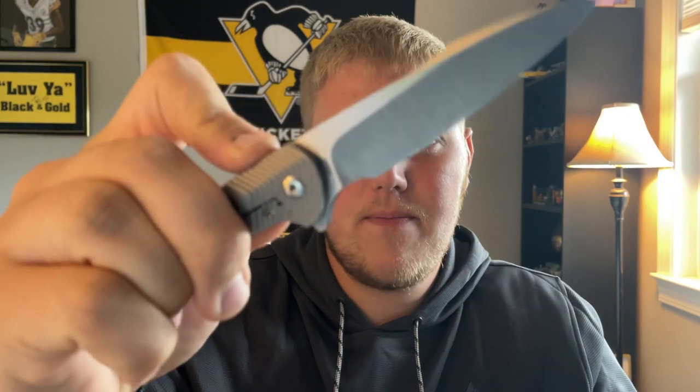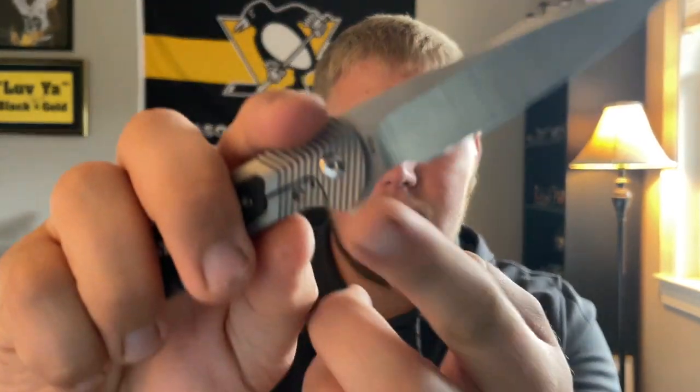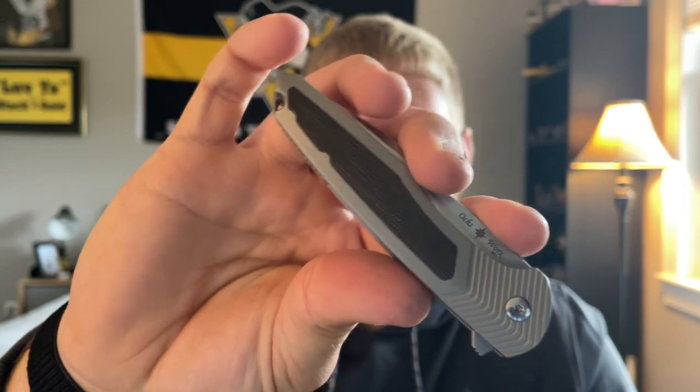The action is very snappy and the detent is tuned to perfection. Very hard to get this knife to fail — I've tried numerous times. I mean, if you really push down super slow on it you can get it to fail, but 99.9% of the time it's going to fire out. The closing action isn't a guillotine drop shot, but the flipper tab drops and hits your nail, and it just takes a few shakes or one big shake to close. It's really fun to play with continually.